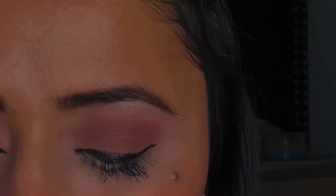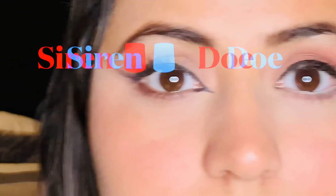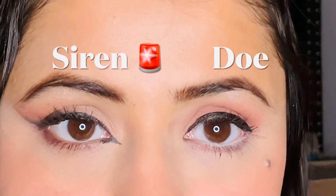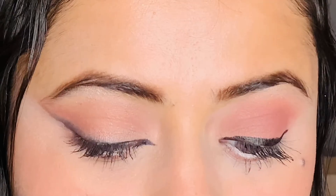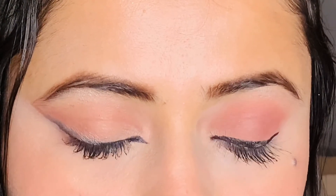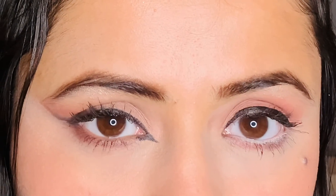Now we will see both eye looks together. On my right side, I have created a siren eye look, and on my left eye, I have created a doe eye look. You can see how different the two eyes look. So yes, this was it for the video, guys!